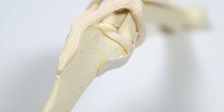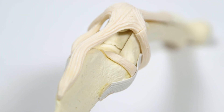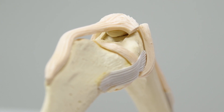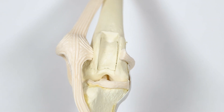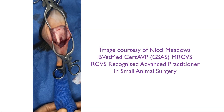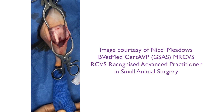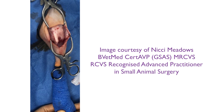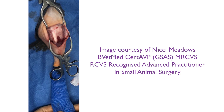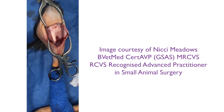Block recession sulcoplasty is technically the more difficult to perform of the femoral sulcoplasty techniques, but allows for creation of a deeper trochlear groove and optimal preservation of the articular cartilage. A medial parapatellar skin incision is made. The dissection is extended through the medial retinaculum, medial joint capsule, and medial patellar femoral ligament. This allows the patella to be luxated laterally, and a subjective examination of the trochlear groove is made.